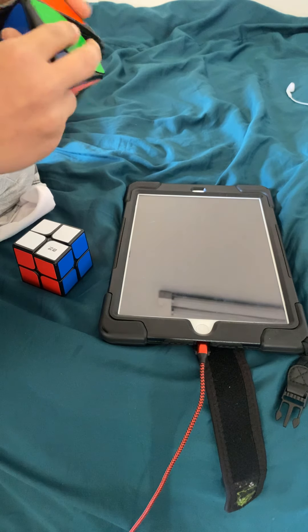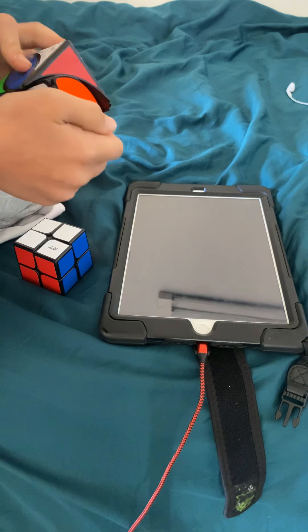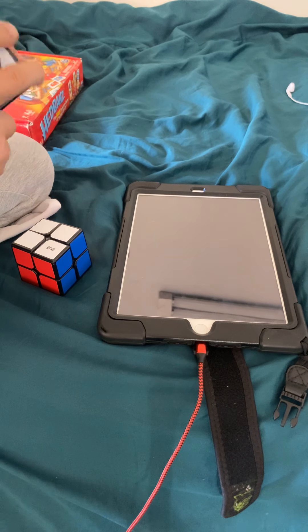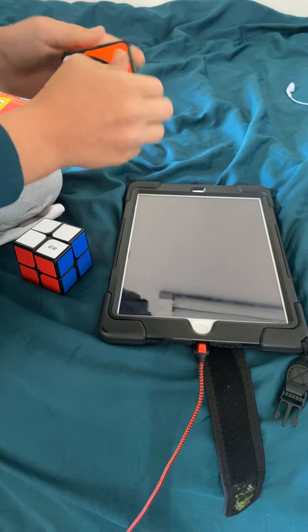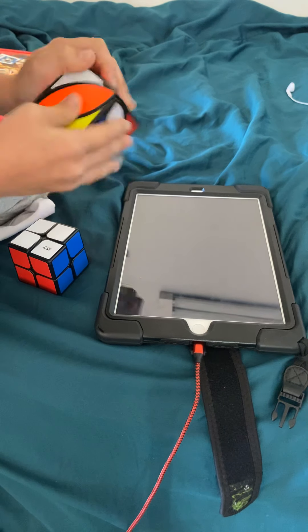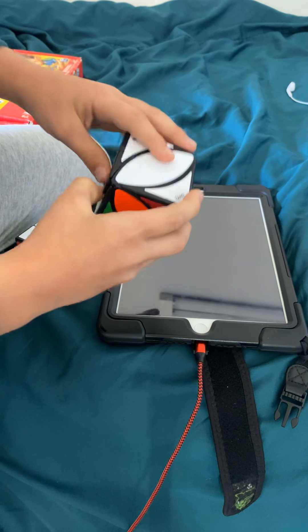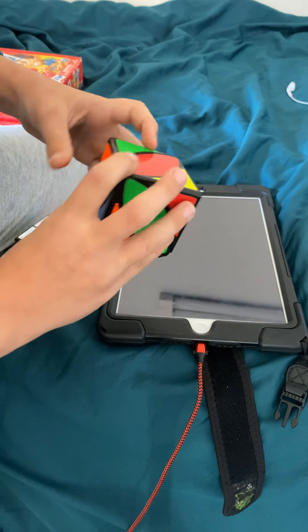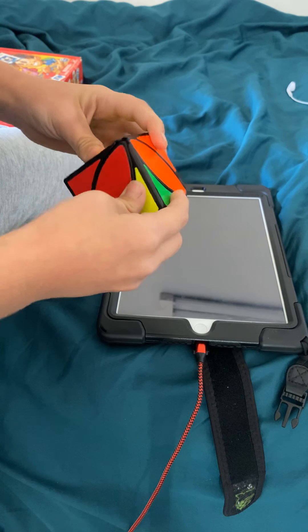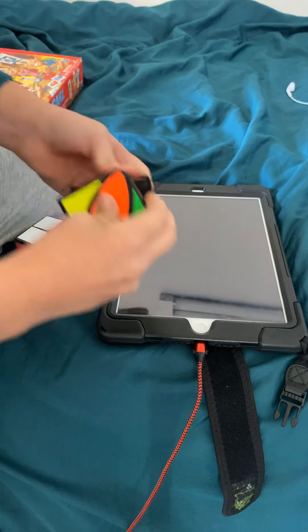Okay now let's get this done. We first do the white first — got this white. Now yellow here. Okay so we got yellow, it's like this to do now.